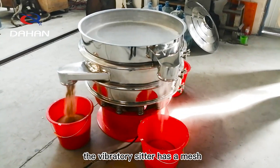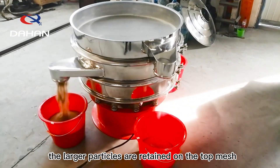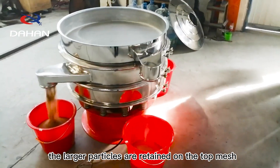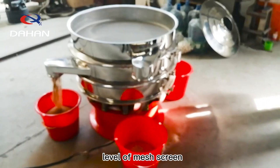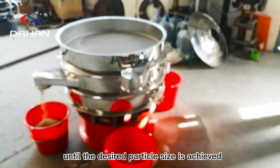The Vibratory Sifter has a mesh screen that separates the spices based on size. The larger particles are retained on the top mesh while the smaller particles pass through to the next level of mesh screen. The process is repeated until the desired particle size is achieved.